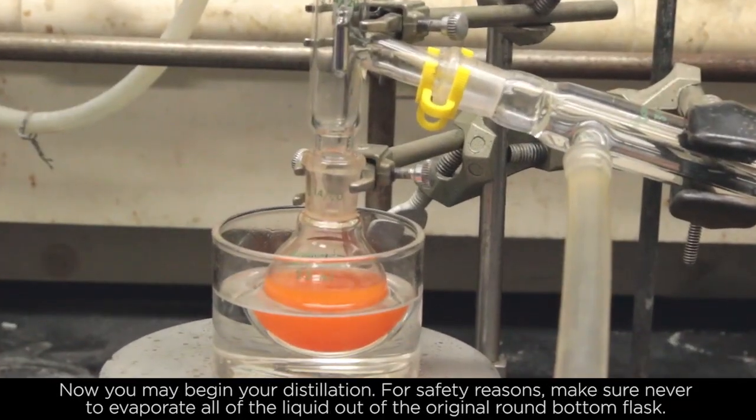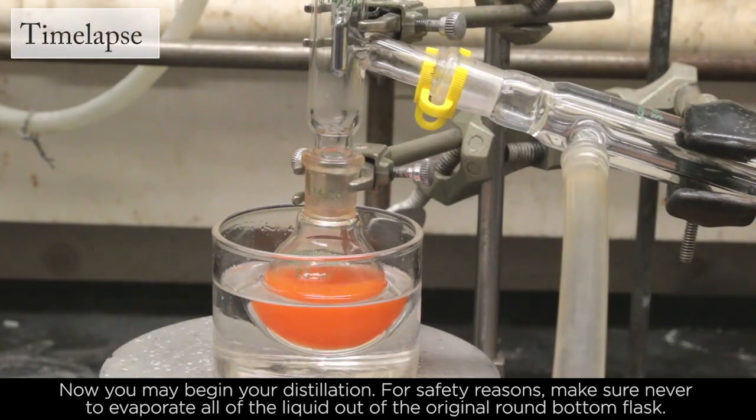Now you may begin your distillation. For safety reasons, make sure to never evaporate all the liquid out of the original round bottom flask.